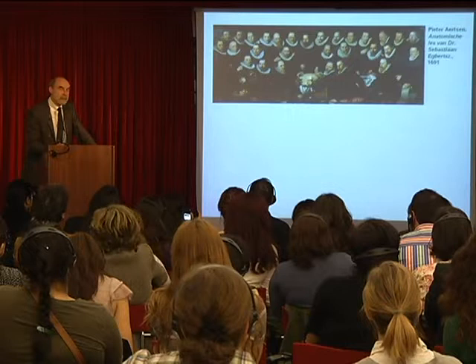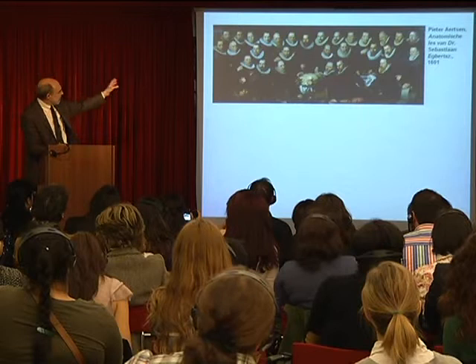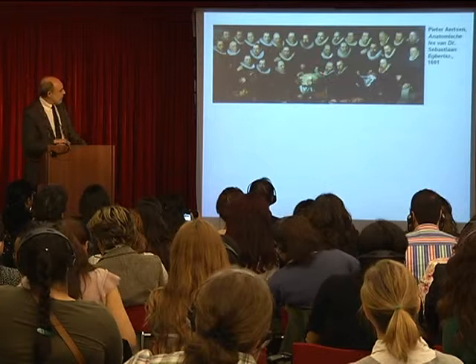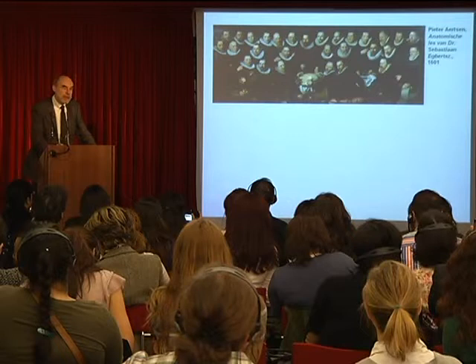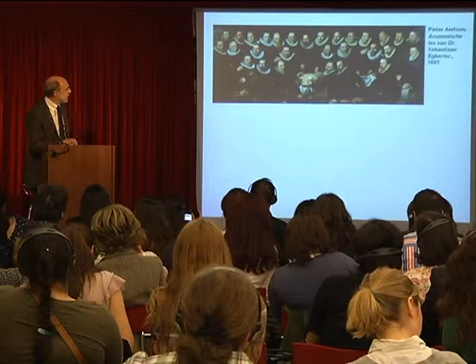Within the building, the guilds had portraits of their members. Here's one by Peter Artsen from 1601, which shows the surgeons sitting around all the anatomy professors, sitting around their master Dr. Sebastian Eckberg, with a dead corpse, demonstrating how the human body is put together. Of course this is not a realistic scene — it looks like a school photograph. That was how you made group portraits at this moment in the Netherlands: all the faces lined up, even before cameras were invented.